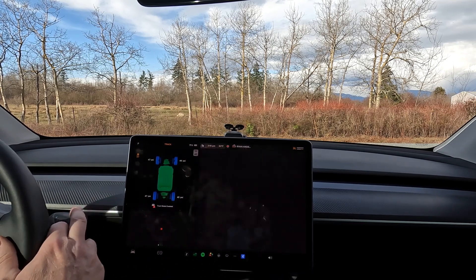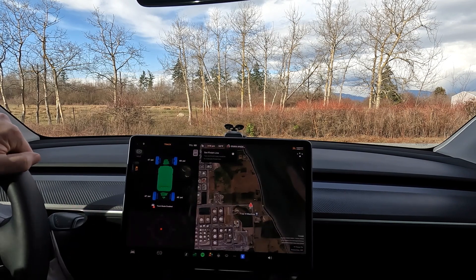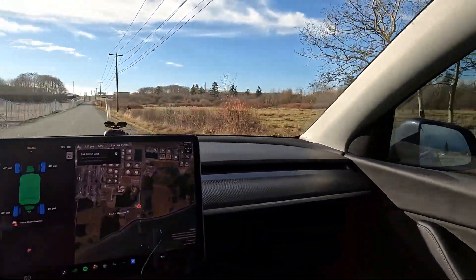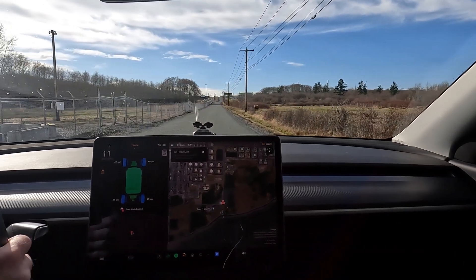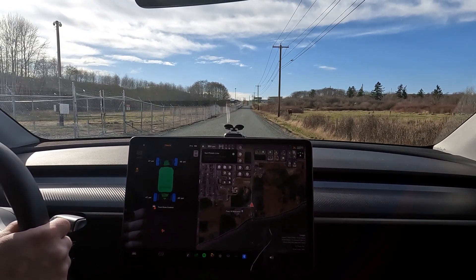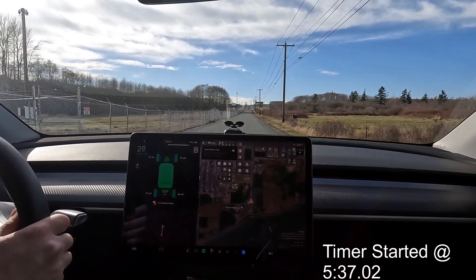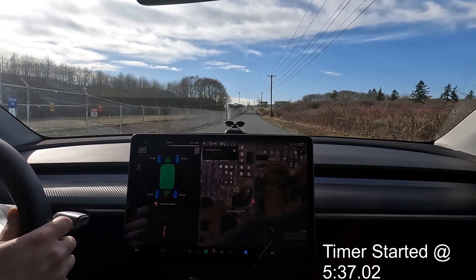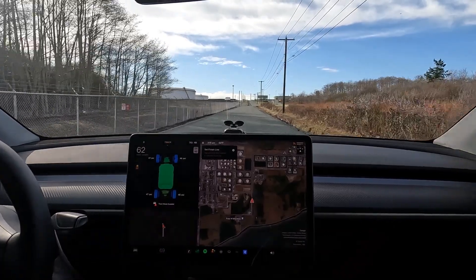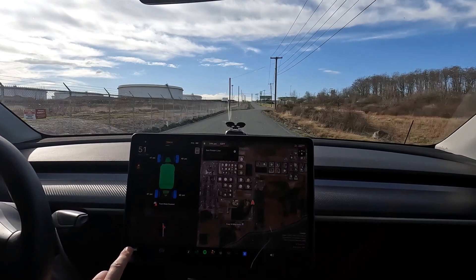We're going to scroll that down, put it in drive, make sure there's no cars coming. I apologize if these tests aren't perfect - I'm doing my best. I don't have a track next to my house, which would make this so much better. Ready? One, two, three, go. Okay, that was 100% front bias - that felt pretty quick. We're gonna come up here and switch around to 75% front.